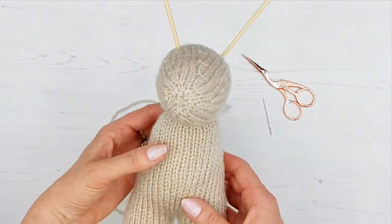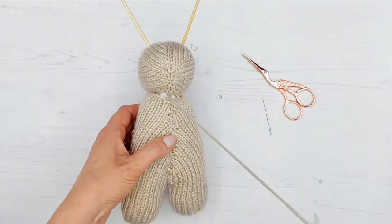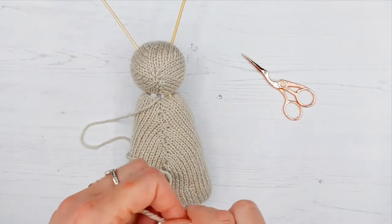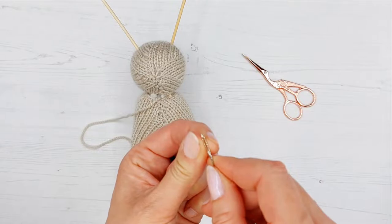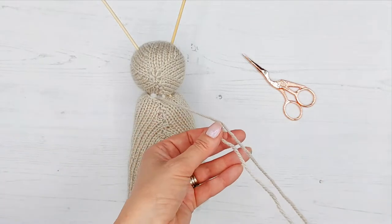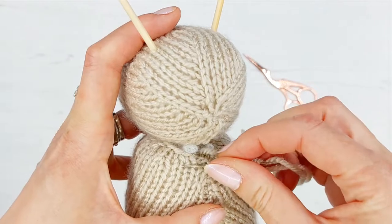We're going to start sewing. We did leave a strand deliberately on the body so we can sew it together now. I'm going to thread the needle — nearly doubling it so it's not too long — and now we're going to start our sewing.